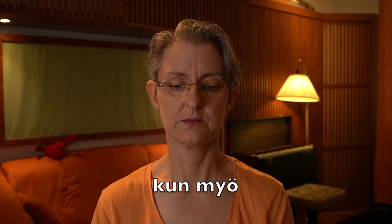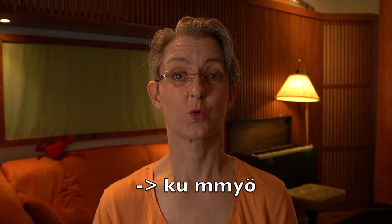And then 'kun myö' — this is actually said as 'kun myö.' Together. Yes — the easy one. And then the chorus.